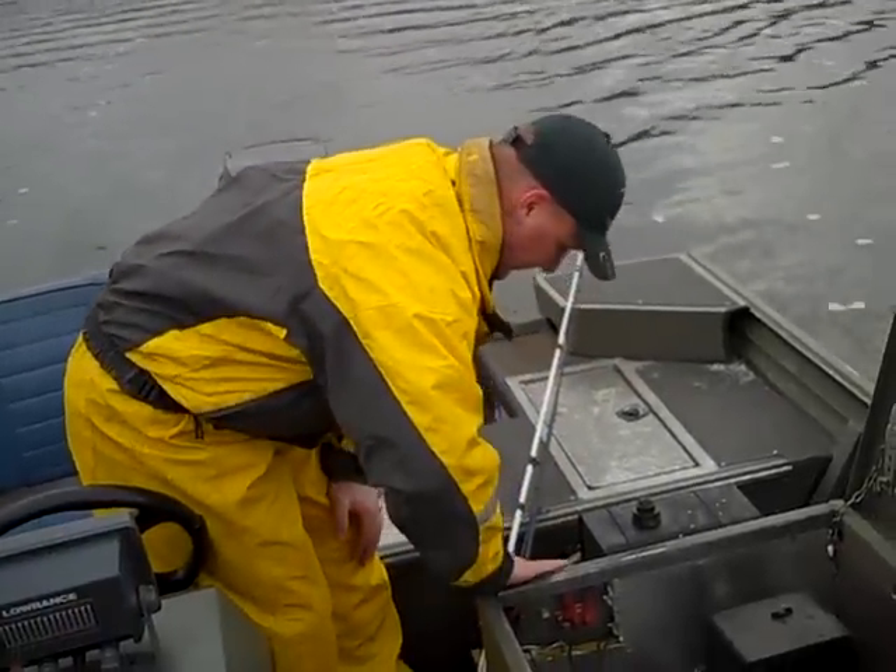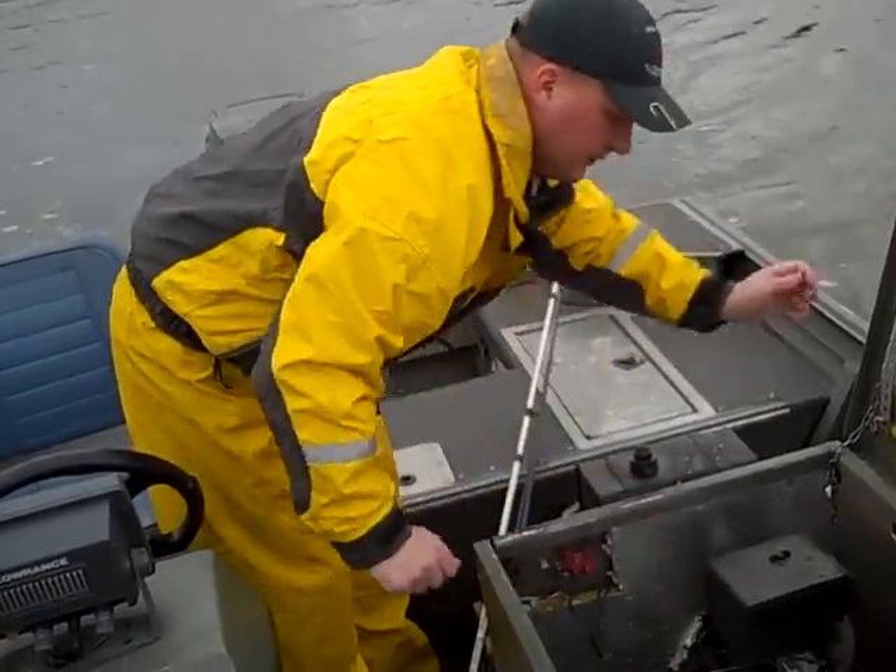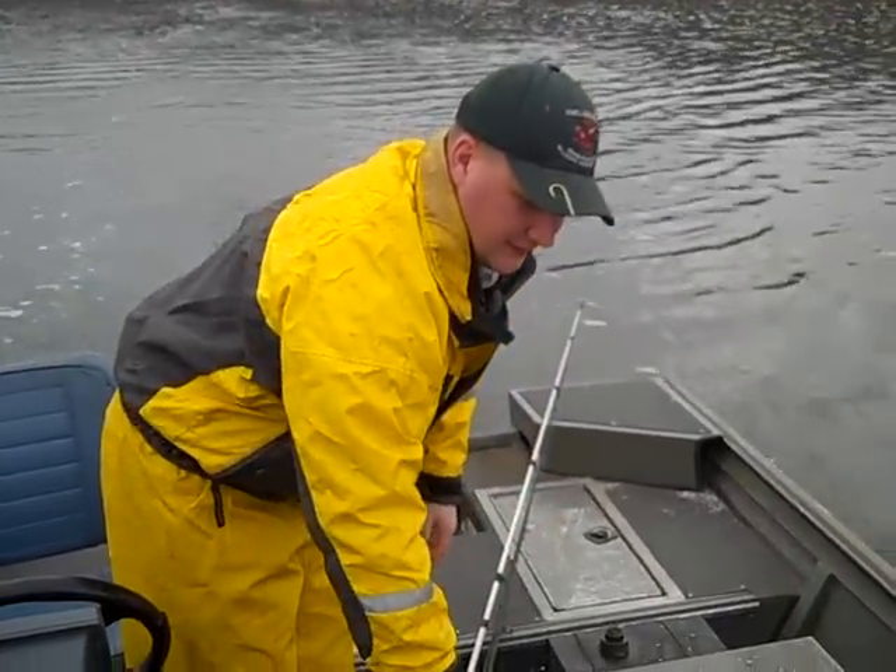Here we go. Let's go see what happens up front.